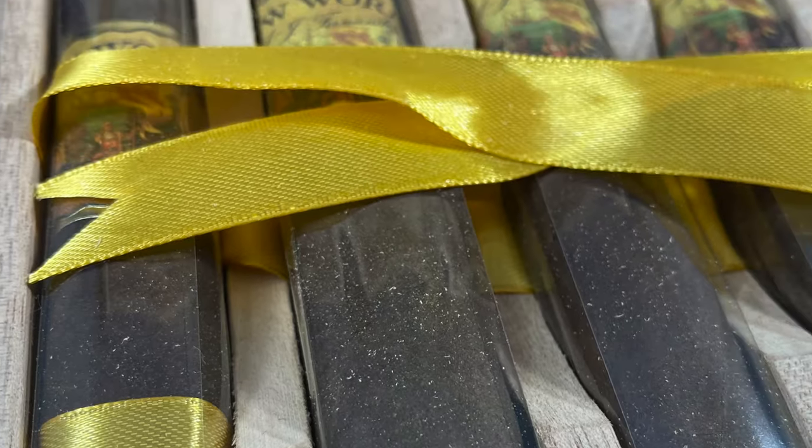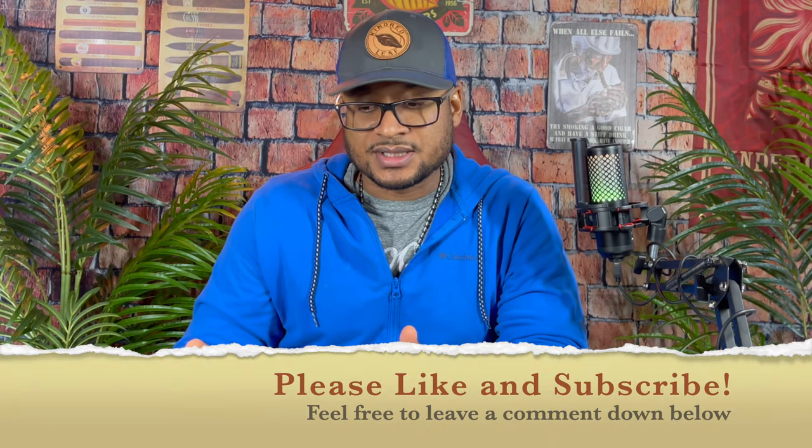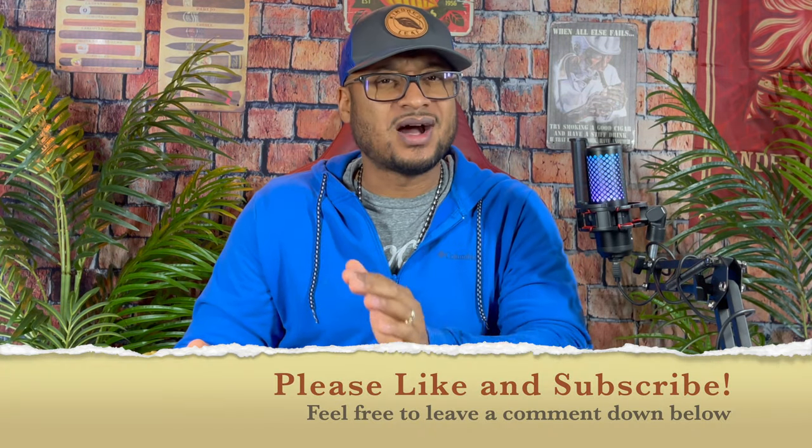What's good? Can't Focus, your boy Dom. I'm back y'all. I had to pick up this New World Dorado Sampler from AJ Fernandez. There's been many cigars in the past that I smoked from AJ Fernandez — pretty much a consistent blender that I've enjoyed. So it's been a while since I actually had a blend from AJ Fernandez.